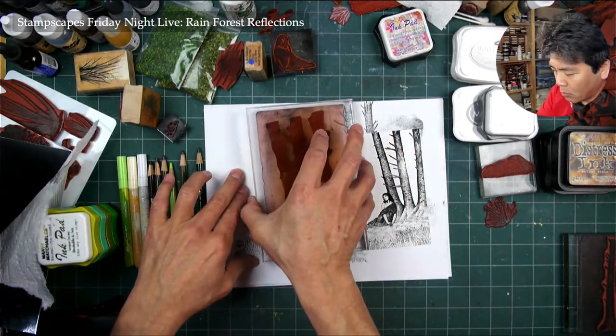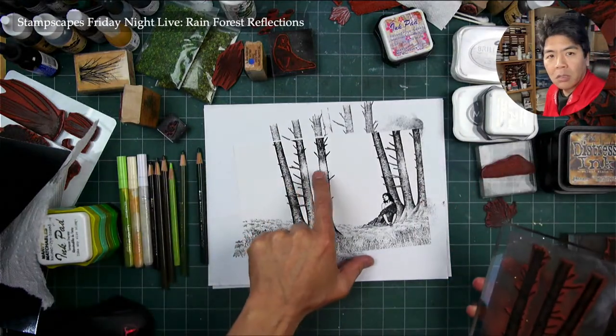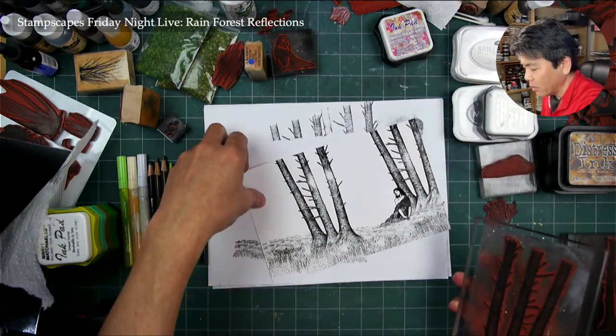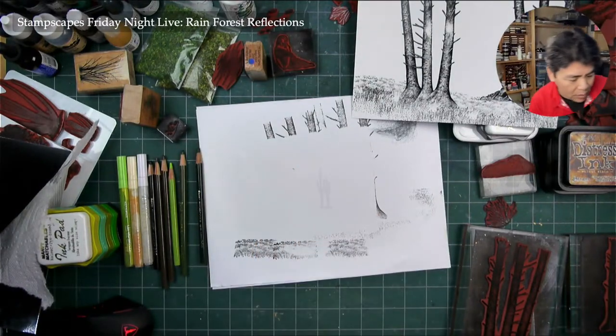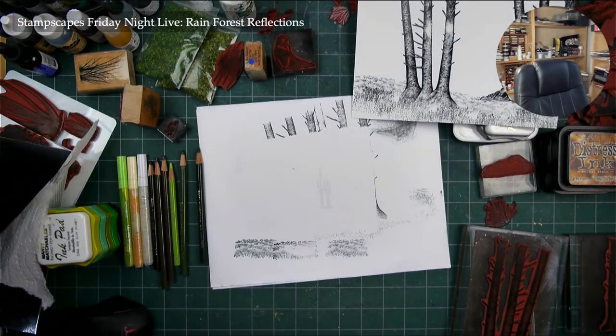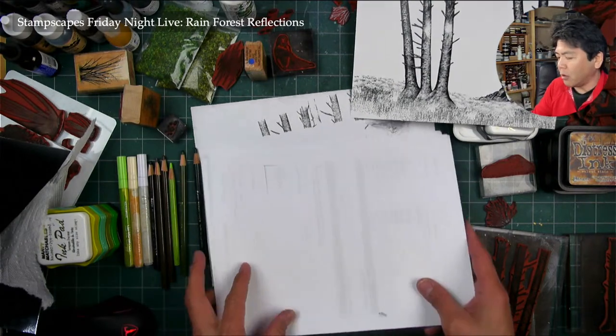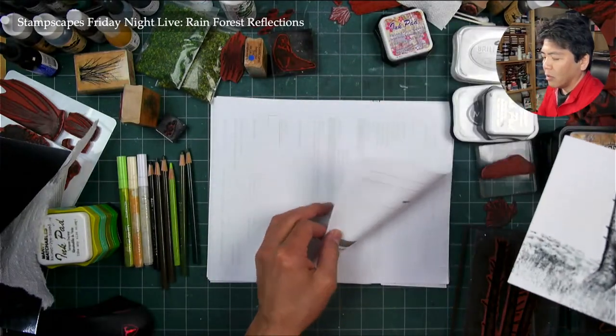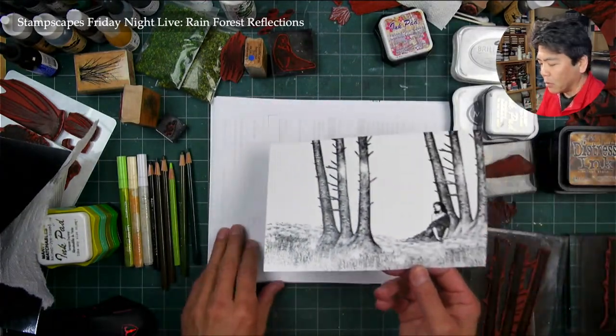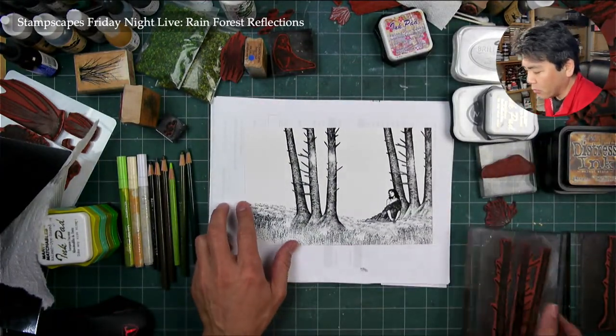I didn't press hard enough right there. I need a little bit more cushion under here — I only have like two pieces of paper. I usually have a stack of blotter paper, just scrap paper, stuff I've copied that's a toss away. I use that for scrap.